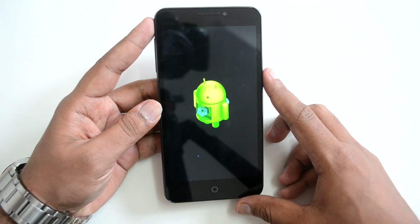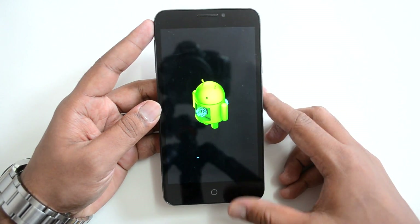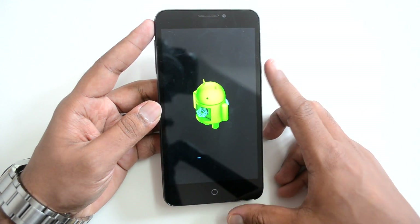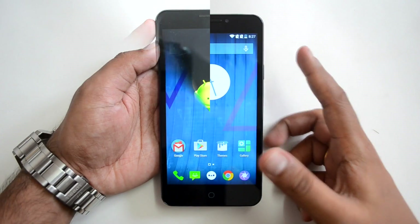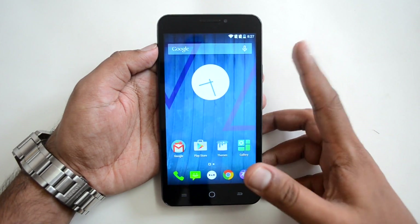The installation is now in progress. Once complete, you will have the latest Android 5.0 Lollipop and CM12, that's CyanogenOS 12, for the Eureka. We'll come back after the update has been successfully completed and show you the new options available in Android 5.0 for the Eureka.